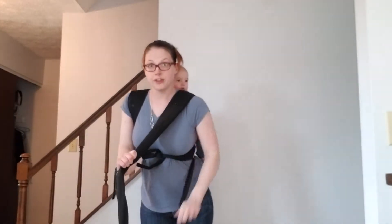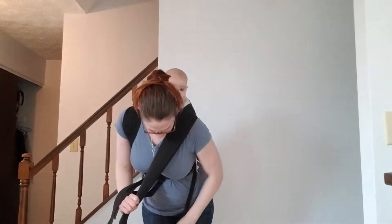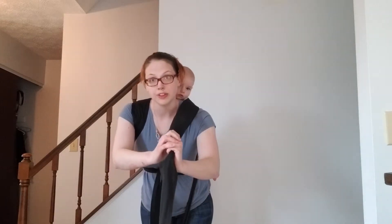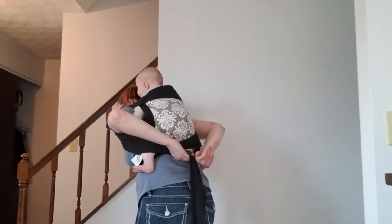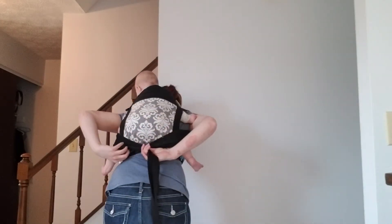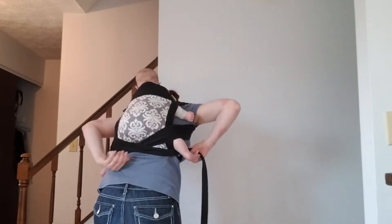Now you're going to hold that other strap in between your knees and do the same with your other strap. Tighten, pull down and tighten, go under your arm, over baby's leg, under the opposite leg.